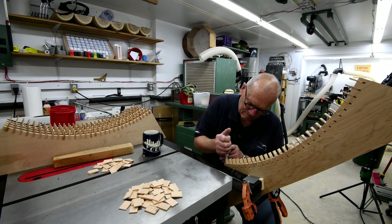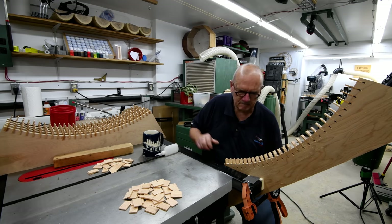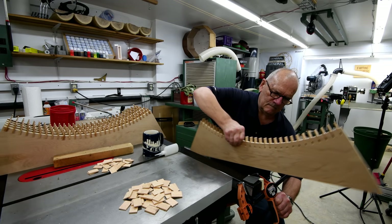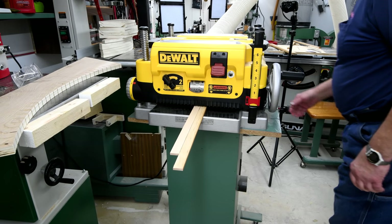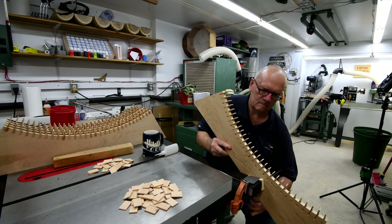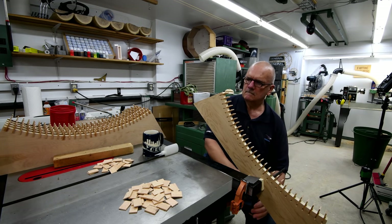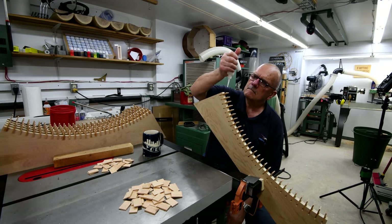Approximately four hours has passed now and all 180 teeth are tapped in. You'll notice there's two piles of extra teeth. The one next to my coffee cup — those are the thin ones that were at the ends of the sticks I put through the thickness planer. The other pile was the extras; I had cut extras because I knew a whole bunch wouldn't be the right thickness, and sure enough.